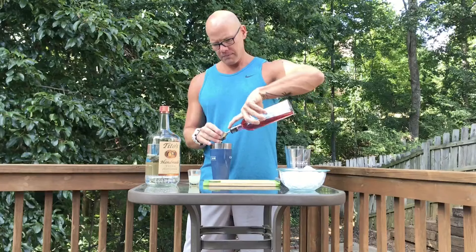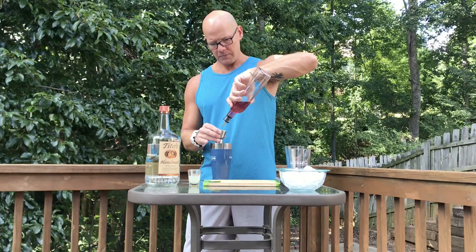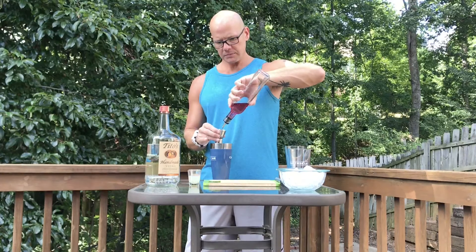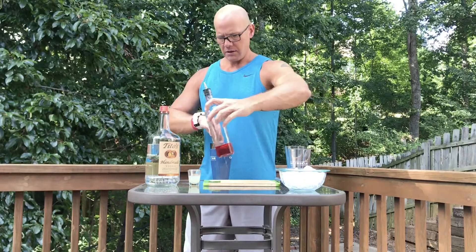Hey Cruise Addicts, this is Brian and today I thought it would be a good idea to show you guys how to make a cucumber sunrise. It's one of my favorite drinks at the Alchemy Bar on the Carnival cruise ships that do have it. It's real easy, it's a great summertime drink, so let's just go ahead and get started.